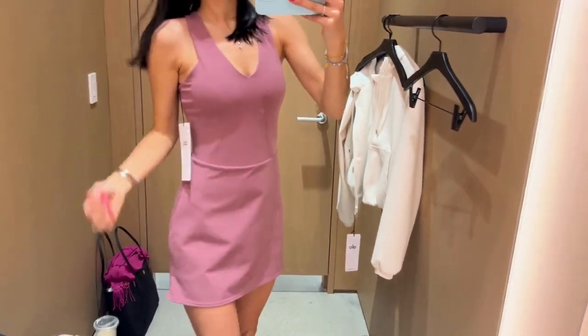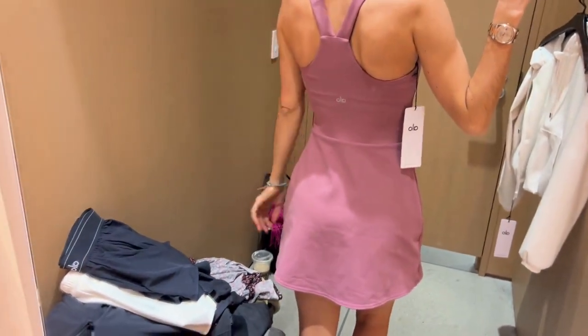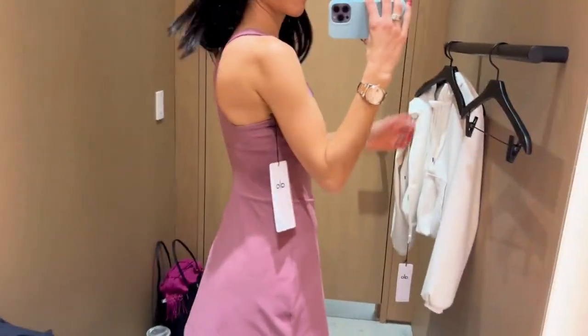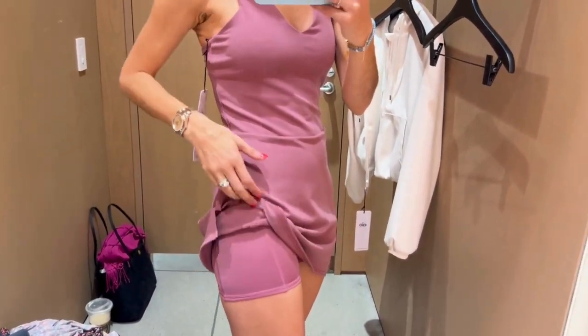It does not have exterior pockets, but as I said, there are little shorts underneath which do have a ball holder type of pocket on the side. Overall, it is a really comfortable and secure feeling dress.